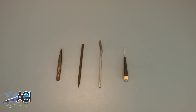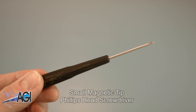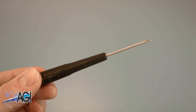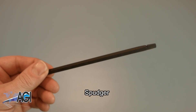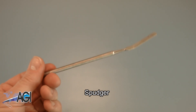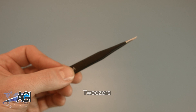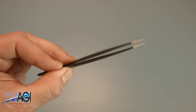Before you begin your replacement you will need a few tools. An anti-static mat is recommended to prevent electrostatic discharge which can damage electronic parts. A small magnetic tip Phillips head screwdriver will be necessary for this replacement. A spudger will also come in handy during this replacement — you can use either plastic or metal, whichever you prefer. If you have tweezers you may also want to have them handy as they might be useful when dealing with small parts.